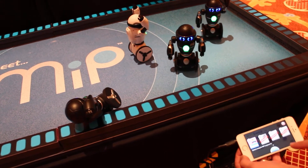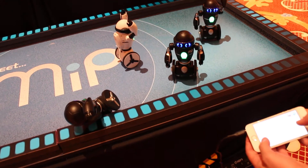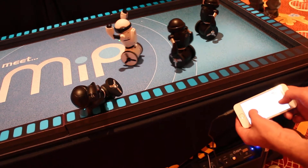After that I can show you how I can load up a driving game, and I can drive one or many MIPs all at the same time using this. So here you go.